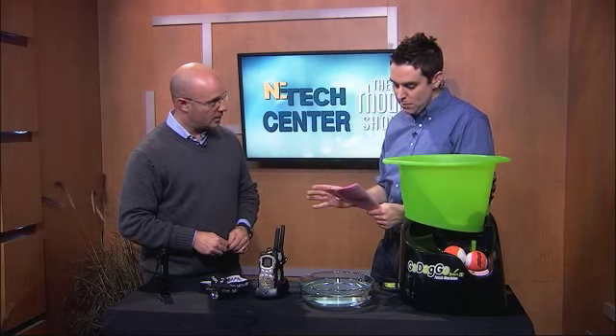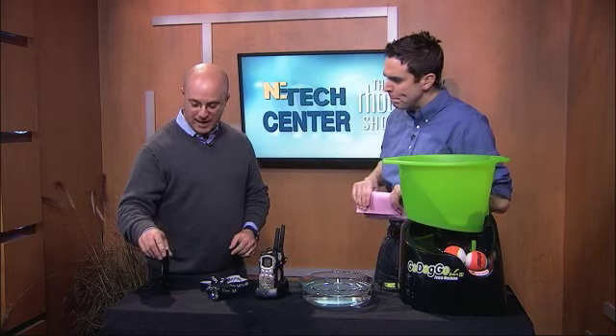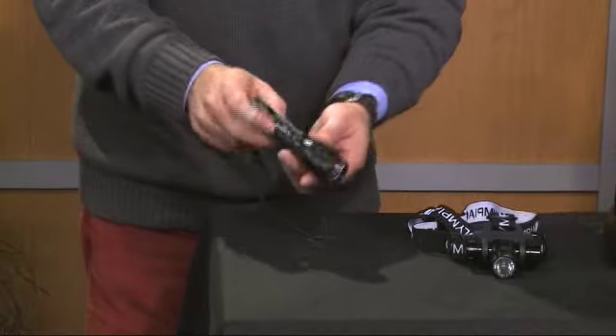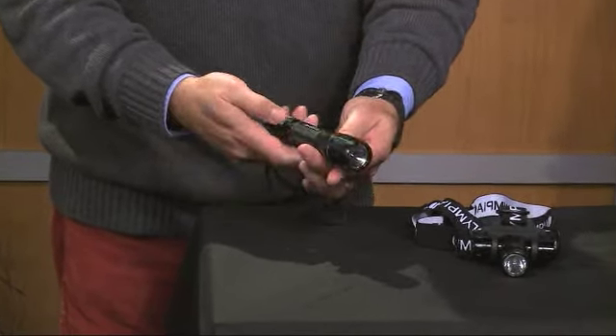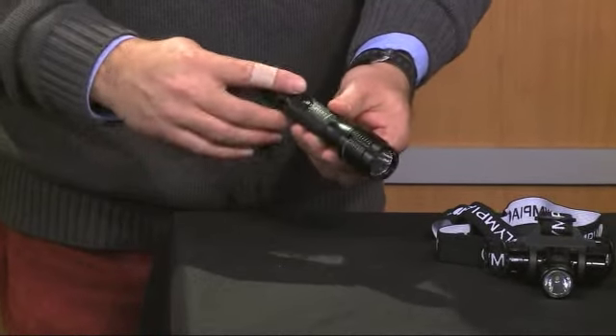This is the Olympia RG850 High Performance LED Flashlight. I know this flashlight may look pretty small on screen — it's really, really a sturdy flashlight. It's also waterproof. Now, the good thing about this is, looking at this going, how bright can it be?